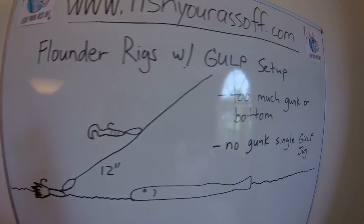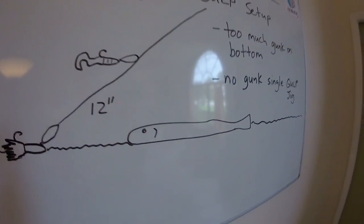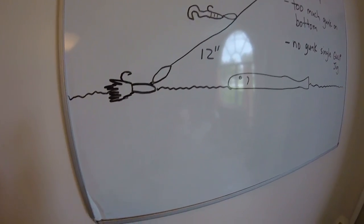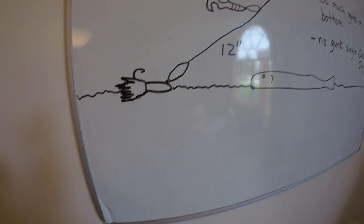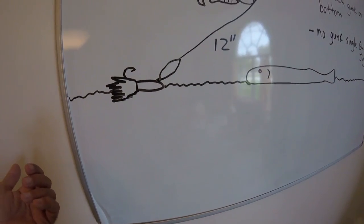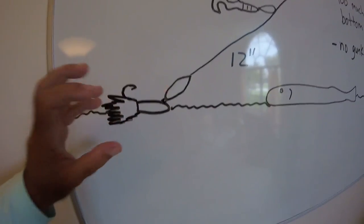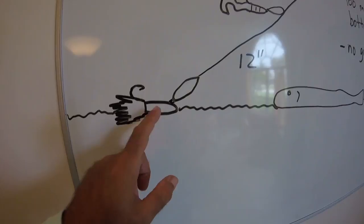Flounder rigs with a gulp setup — if you've seen any of my videos, you know that in my opinion a gulp is the best there is. You bounce a gulp on the bottom, a shrimp gulp or a mullet gulp, it's probably the best rig to catch flounder. But if the bottom's all gunky you can't do that. So what this depiction is showing you is you could tie a feather, another jig, or whatever — you can basically tie a weight if you wanted to, but I like the idea of potentially catching something on the bottom rig too.